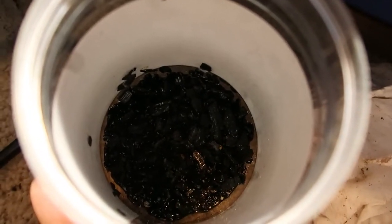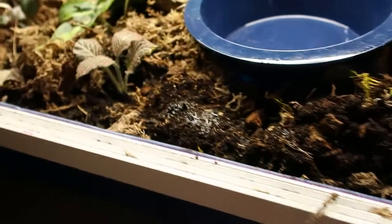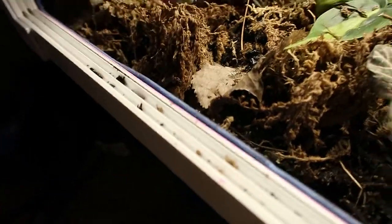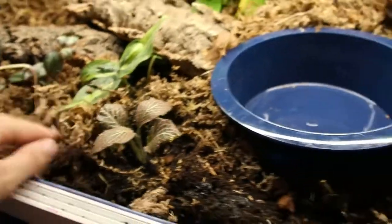Last but not least, I've got my springtails — we'll go ahead and dump those in. For our fossorial snake that never comes out, we're going to dump the whole thing in. Usually I'd mix these in with the soil initially but I forgot, so we'll work it in — you've got charcoal in your soil which is a nice additive.